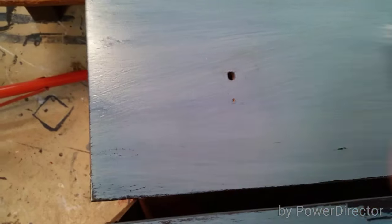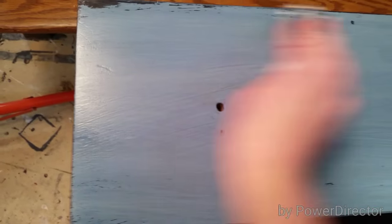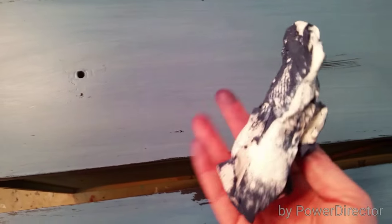Just keep going until it's rubbed into the little cracks and you have the look that you like. So that's about where I stopped — it's messy, but do you see how easy that is? Here is a good spot where you can really tell the difference of the color before and after. I'm going to go ahead and do this to the whole piece.